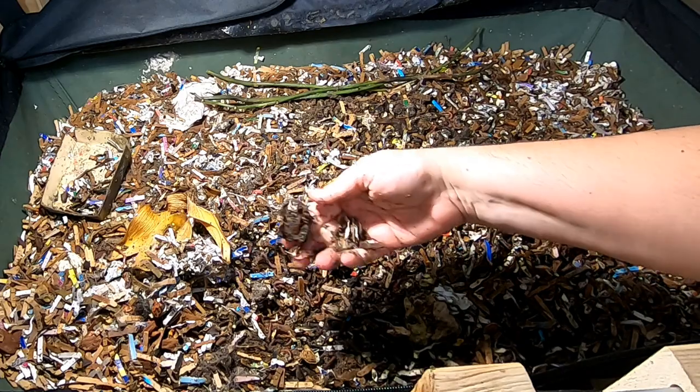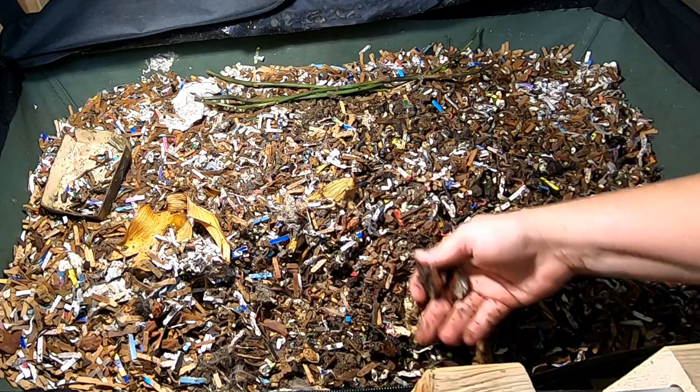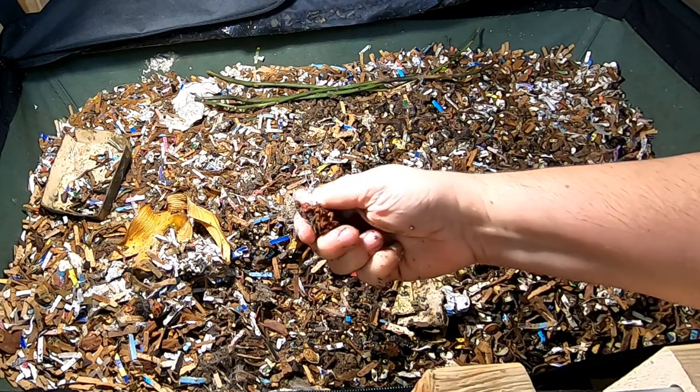You do have to be careful when you're putting bread and things in your compost pile. If you have a mold allergy, it's best to wear a mask or something.